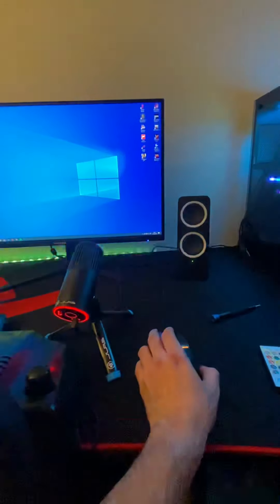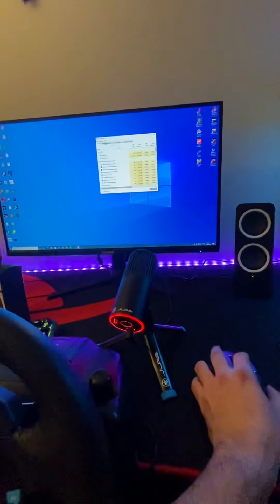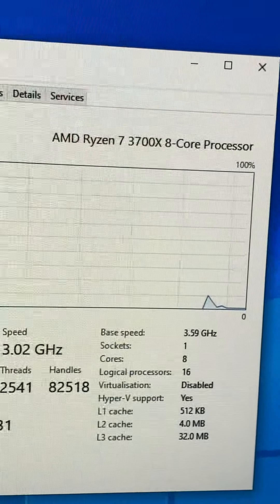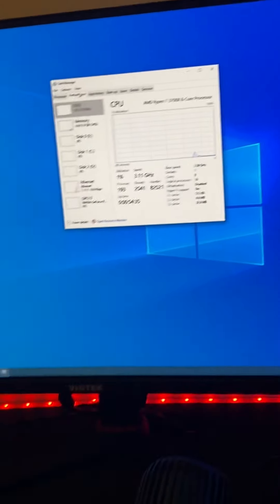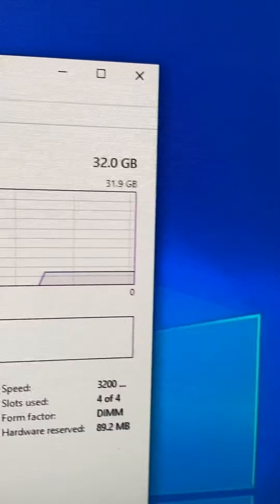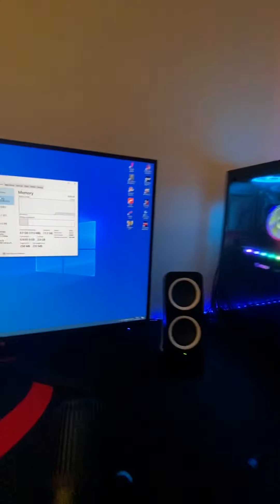If we go to Task Manager, go to Performance — right there, that's my processor, an AMD Ryzen 7 3700X. And then that's the memory right here: 32 gigabytes running at 3200 MHz.